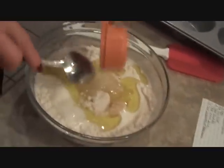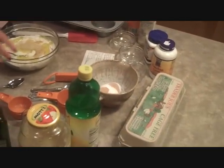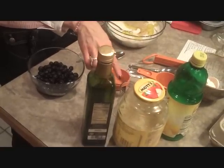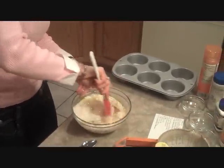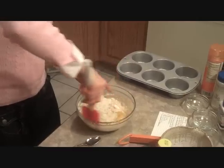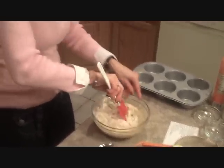Let's make sure we have everything in there except the blueberries. We have our flours, our salt, baking powder, xanthan gum, milk, lemon juice, no-sugar-added applesauce, and olive oil. I'm going to stir that up real well with this spatula. This will probably take a minute or two, but it's the longest part of the entire recipe — just stirring carefully and trying not to make a mess.